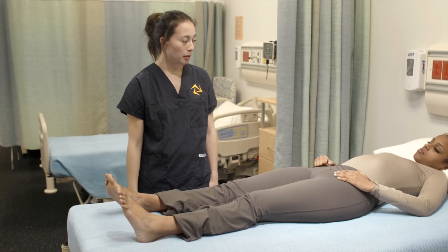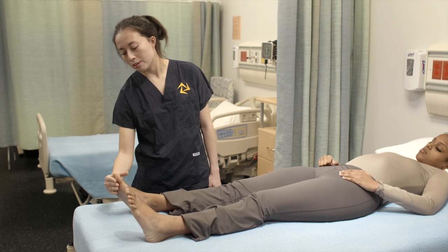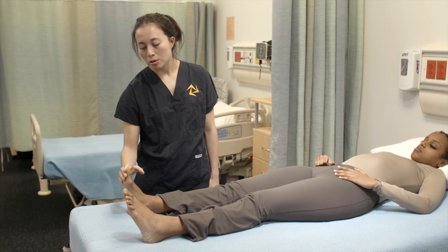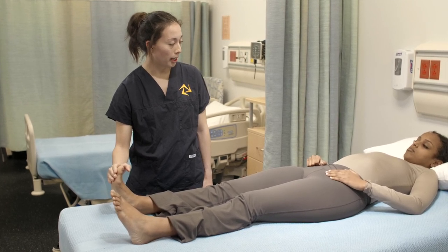And now we're going to do plantarflexion. I'm going to place my hand on the bottom of your foot and now I'm going to ask you to point your toes towards the wall, away from your body. I'm going to apply pressure and you're going to try to resist it. Okay?